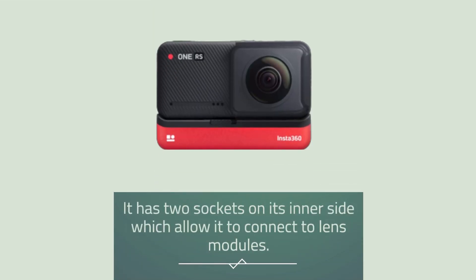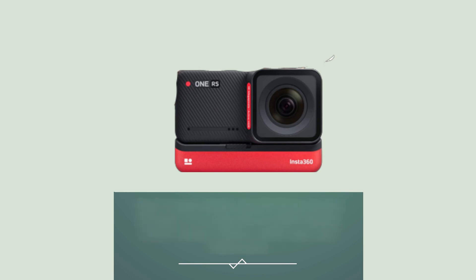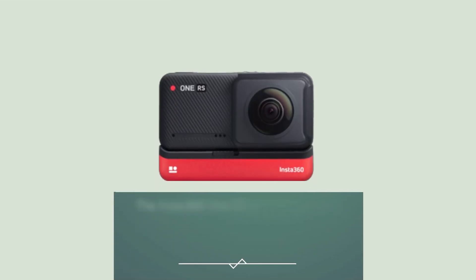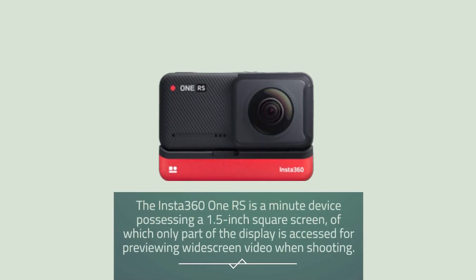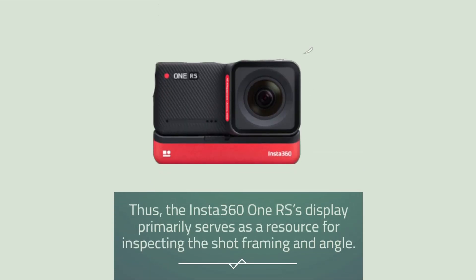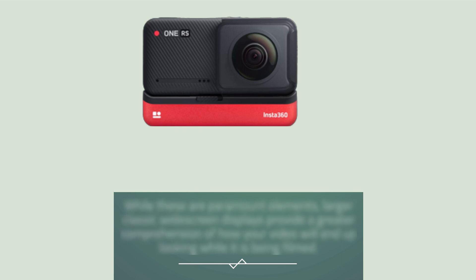It has two sockets on its inner side which allow it to connect to lens modules. Back in early 2020, the DJI Osmo Action allowed us to experience a dual display action camera option, which was very impressive. However, two generations of dual-screen GoPros have since been released and unfortunately one of the trade-offs is a smaller preview image. The Insta360 ONE RS possesses a 1.5-inch square screen, of which only part of the display is accessed for previewing widescreen video when shooting. Thus, the display primarily serves as a resource for inspecting shot framing and angle, while larger classic widescreen displays provide a greater comprehension of how your video will end up looking while it is being filmed.